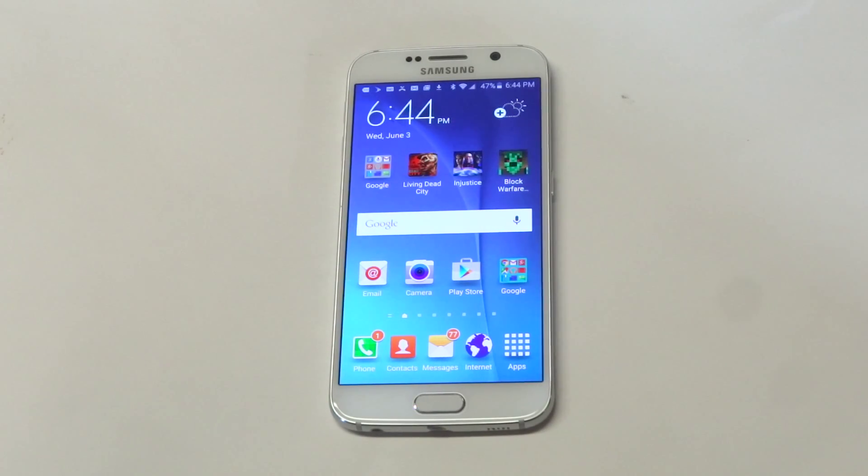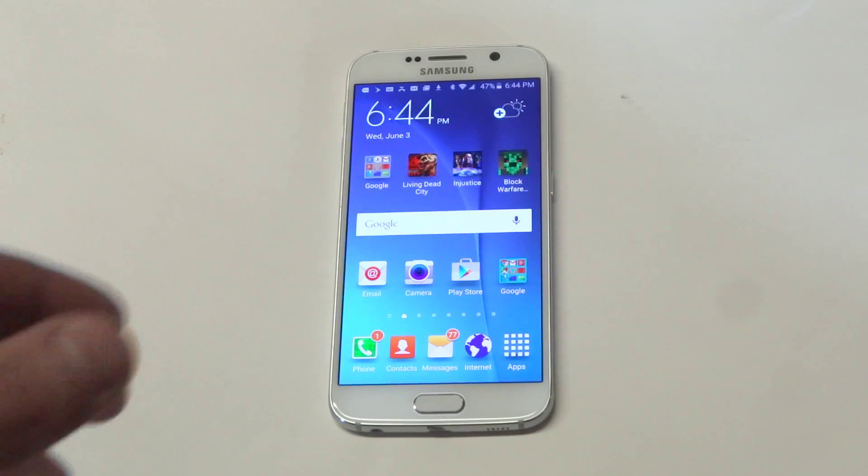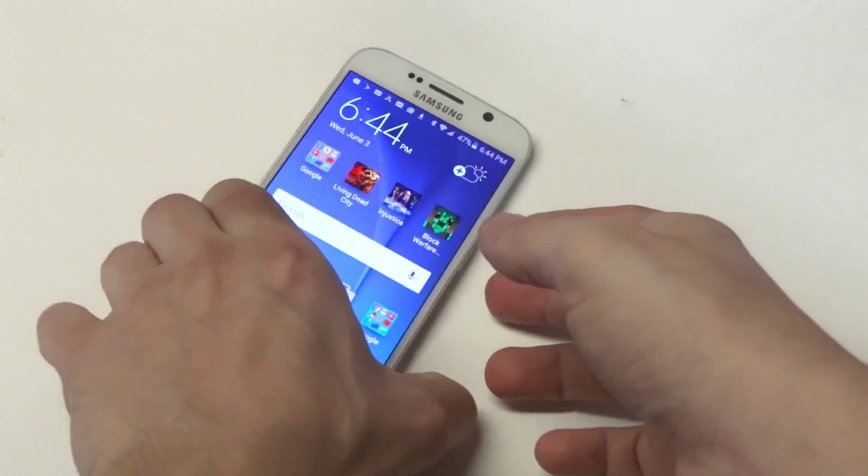What's up you guys? We're going to be talking about why you need to have some really good protection for your Samsung Galaxy S6. When Samsung came out with this model, they kind of changed things up as far as the plastic — it's got glass and aluminum mainly now.